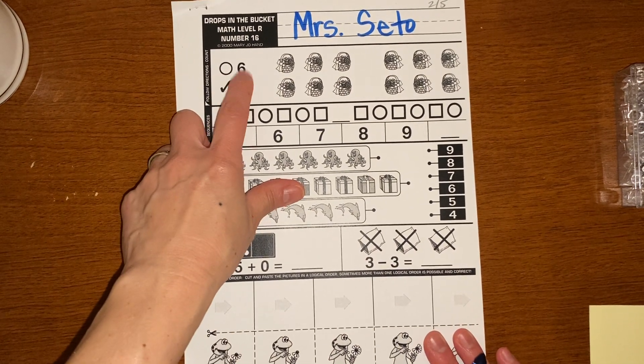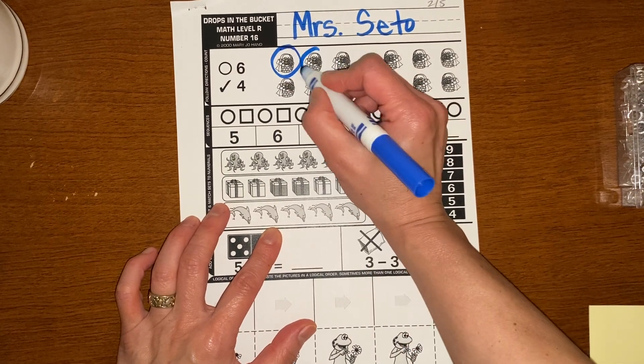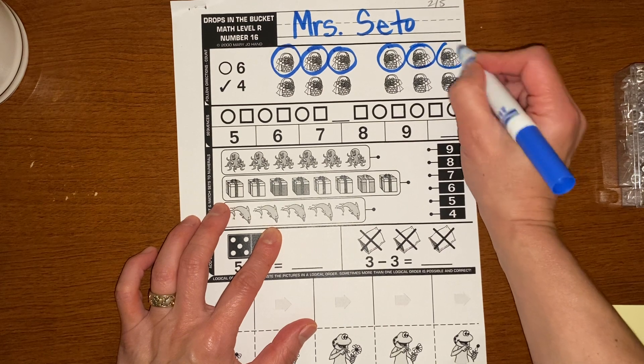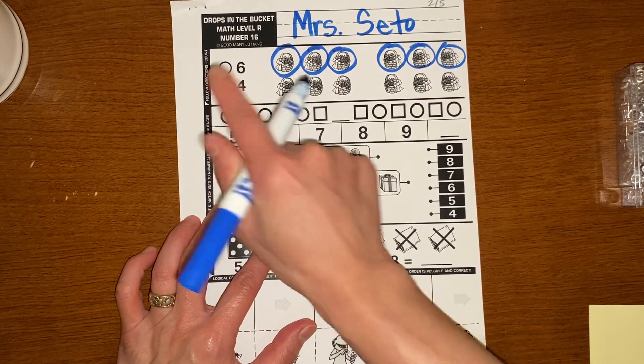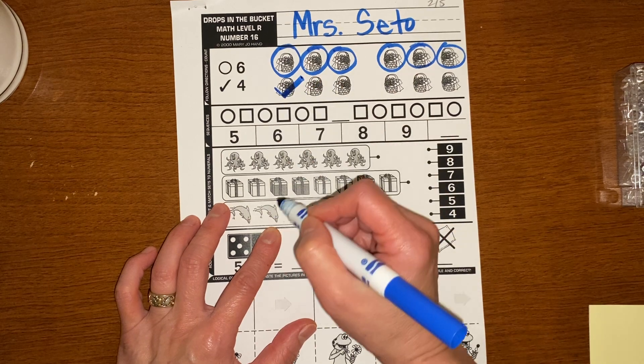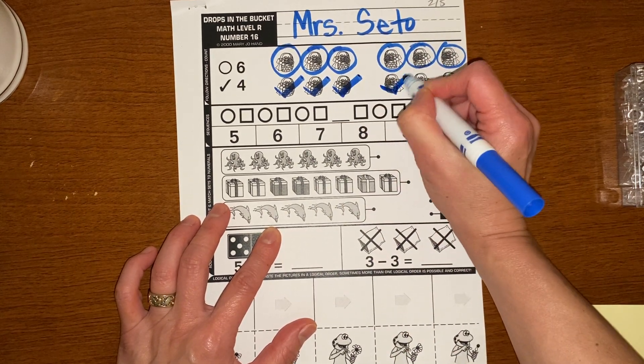It says circle six baskets. So I'm going to circle six: one, two, three, four, five, six. And it wants you to check four. Check means to draw a short line and then a tall line. One check, two checks, three checks, four checks.